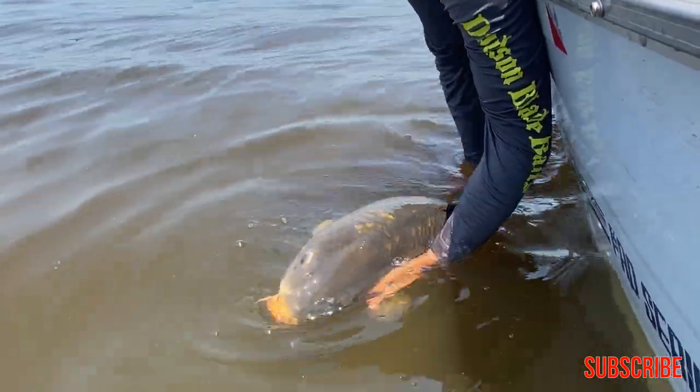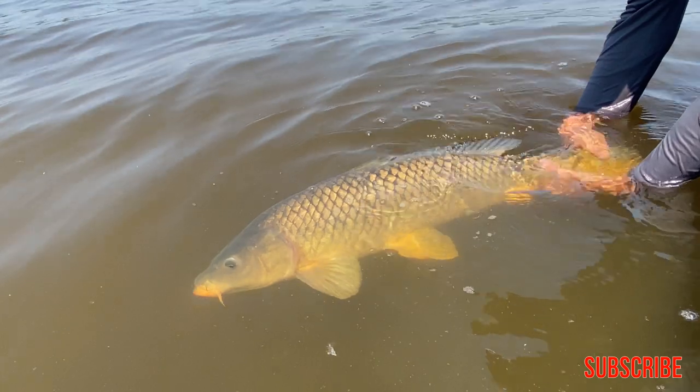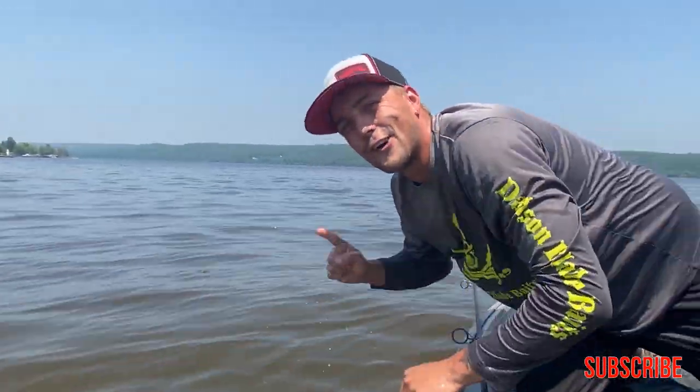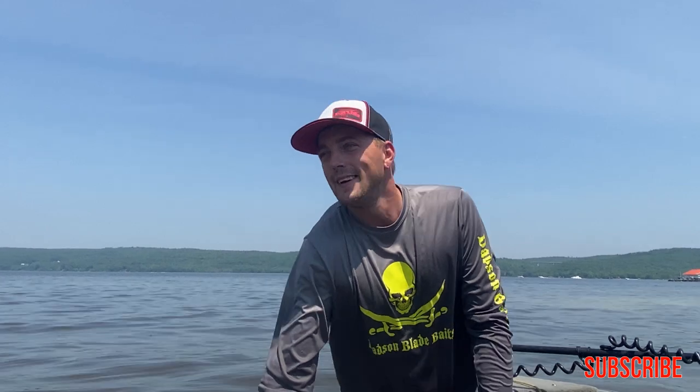Wow, she's pretty thick. Really nice back on her. See you later. My first Ottawa River carp, man. Finally — after living up here for a year I took the time to pursue them. Awesome. Let's get it back out.